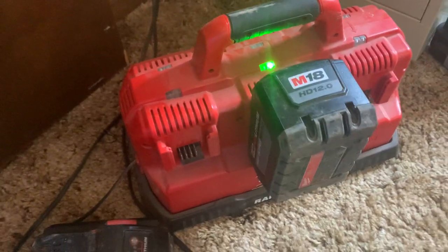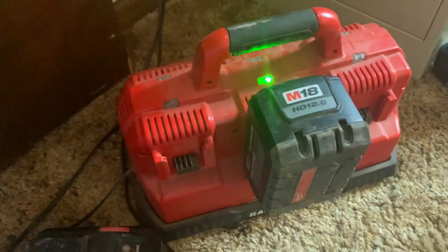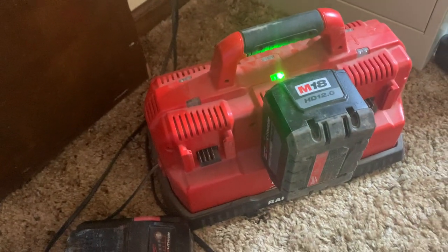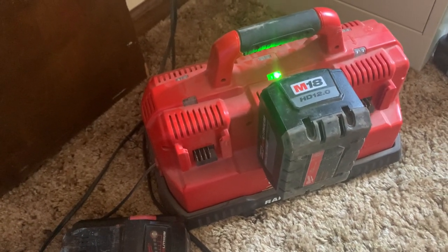It's a little bit bulky, but it's easy to carry around. It has a handle, which is really nice. So you can bring it around places where you need it, like on job sites and stuff. It's great.